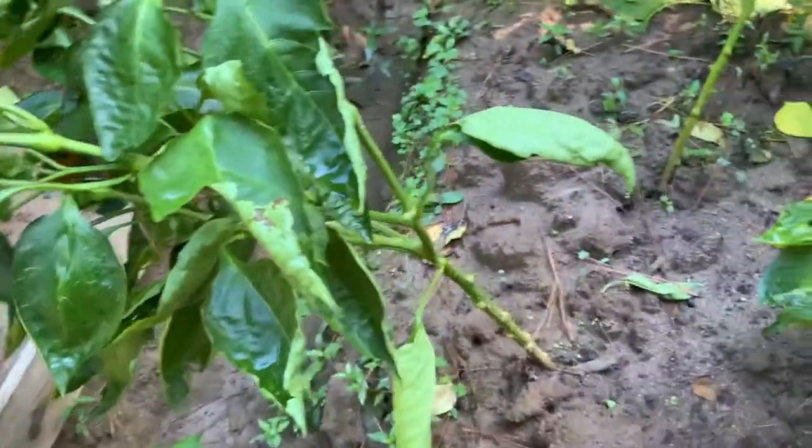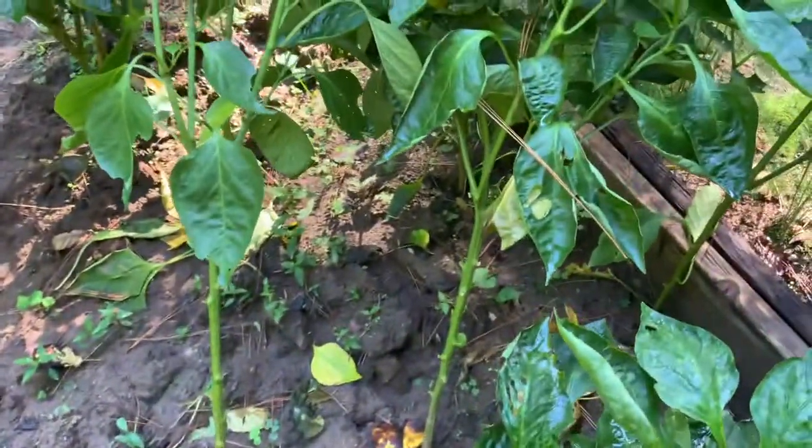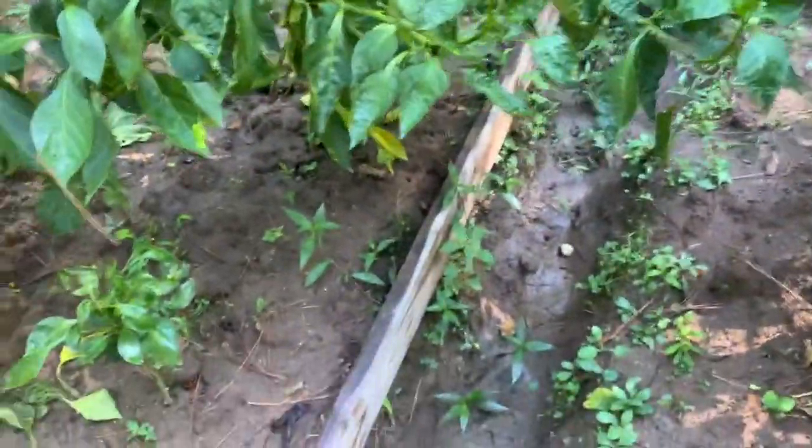The rain has fallen so much. Look how it's leaned these pepper trees down, bent them all over — even over down this side. Let me show you guys.